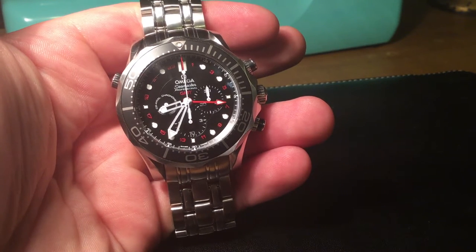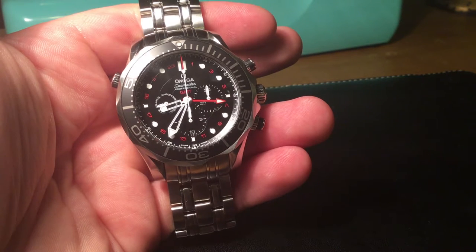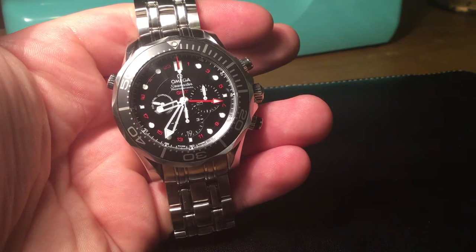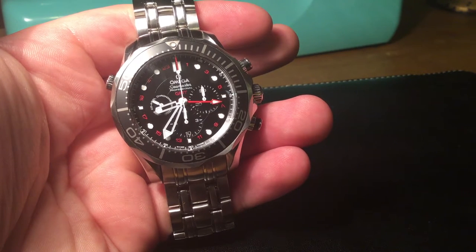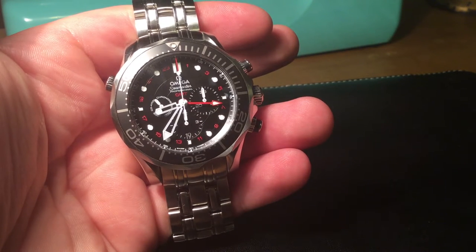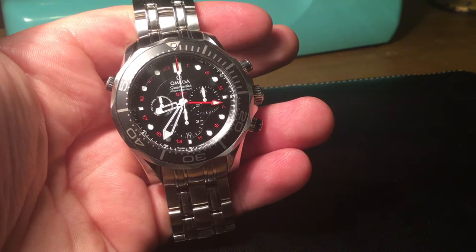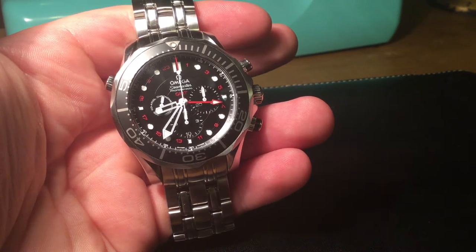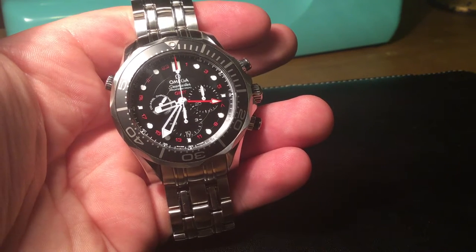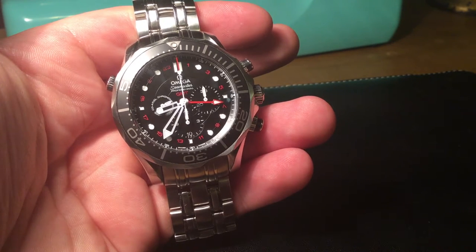Hello YouTube and welcome to another video from Just My Opinion UK. Today I'm bringing you a very cool watch — in my opinion, probably the best watch you can buy if you want just one watch as a tool watch, something that you want to have as many features as possible for a reasonable price. This is the Omega Seamaster 300 Metres Professional, a co-axial GMT chronograph. The reference number for this watch is 212.30.44.52.01.001.